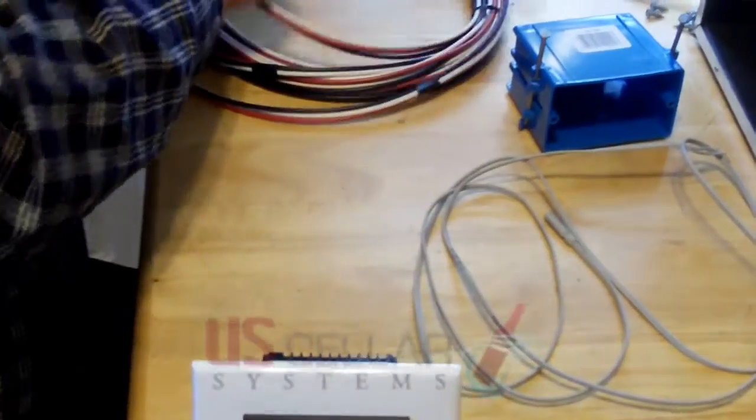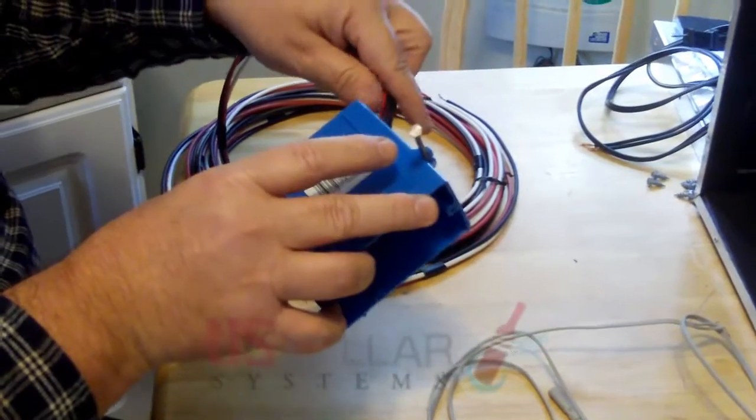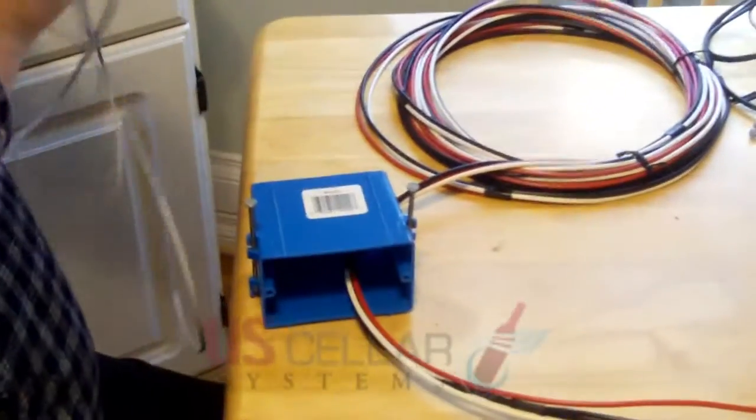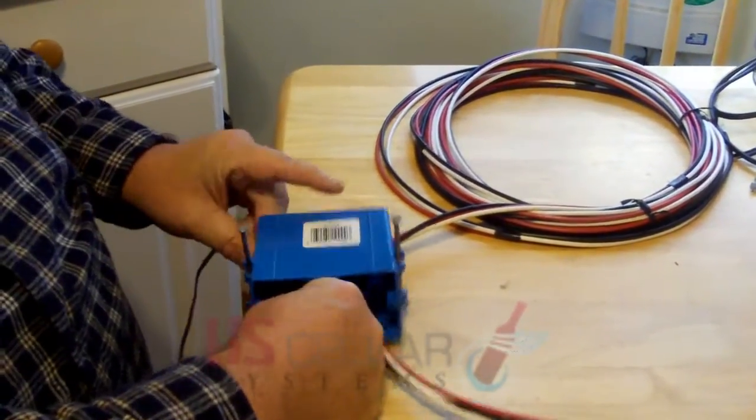Then bring your wires in through the back of your electrical box, wherever you have it mounted. Be sure you follow code when you do this. This is a high voltage system, and your wiring will most likely have to be run in conduit. You will also want to bring your temperature sensor in through the back, and be sure it does not come in at the same place as the high voltage electrical wiring, because the magnetic field off the high voltage wiring can distort your readings on the low voltage wiring.